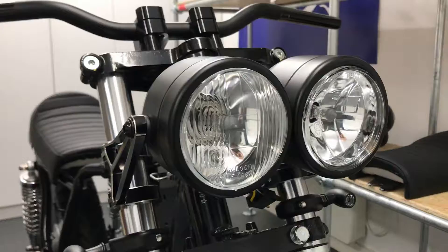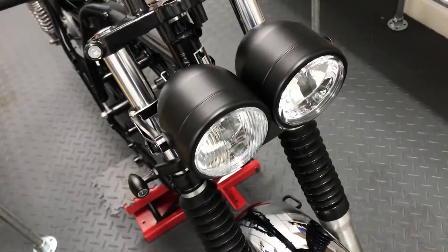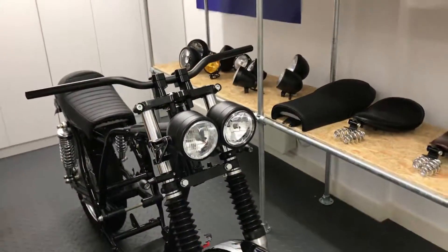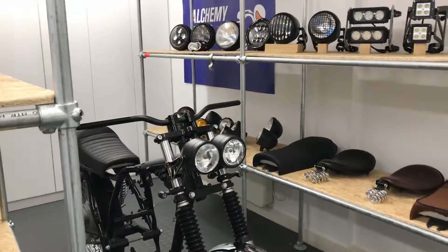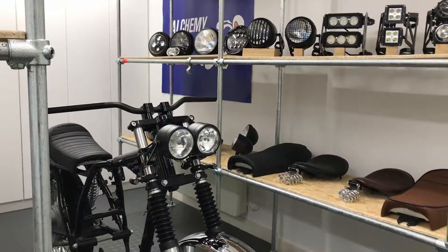Our side mount headlight sizes range from 5¾ inches to 7.7 inches in diameter, and nearly all come with a glass lens. You can even opt for them with a mesh or prison grill, and all seem to be canbus compatible. Thanks for watching.